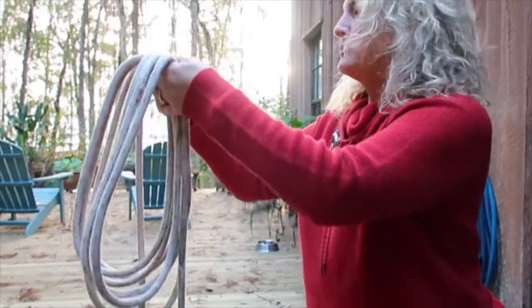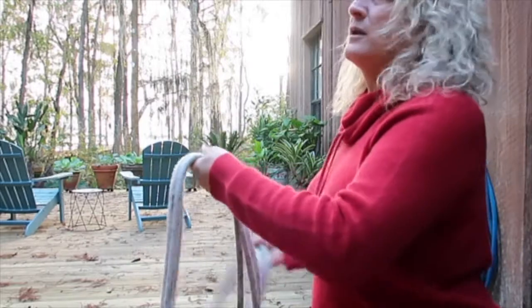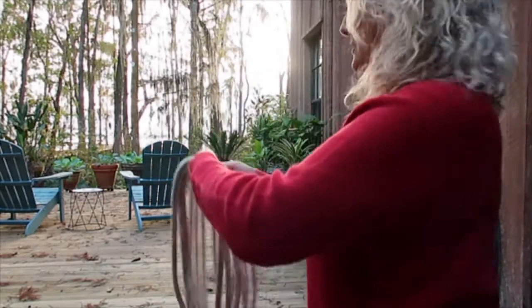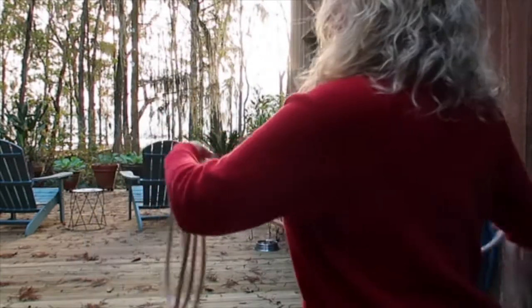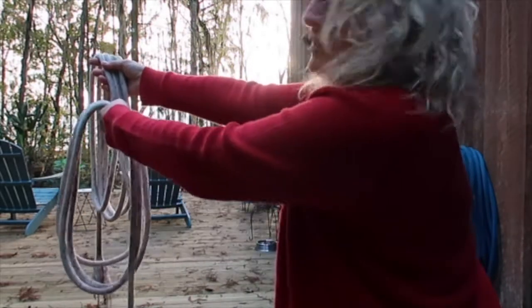Then what you do is make sure you look behind you and have enough room to draw back. When you draw back, I'm going to try and throw it in this direction — watch out, kitty! — so that when you draw back, you're then going to throw this line and let it lead, and then follow with that one.